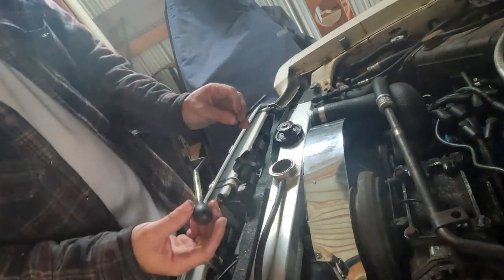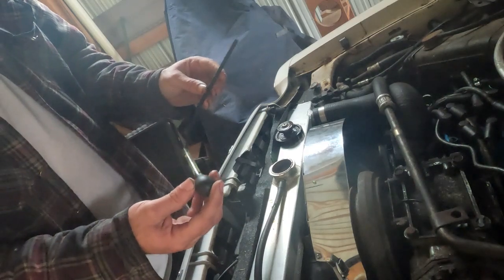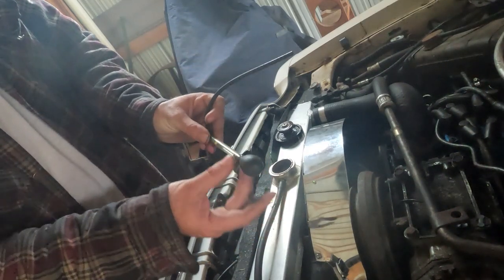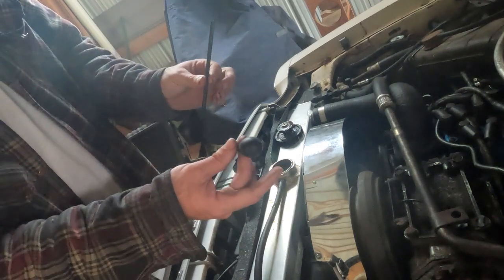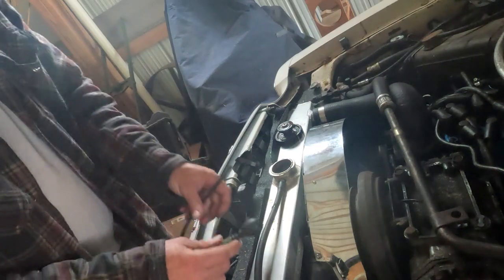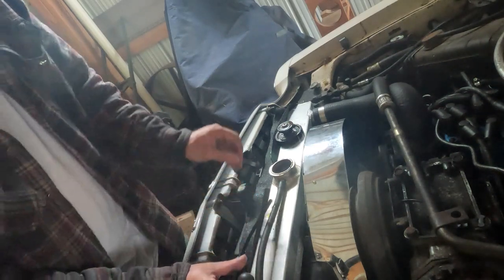Now what I do is I just get some regular tap water and I flush all this out, that way it's nice and clean and then it's good to go for the next time I run it.